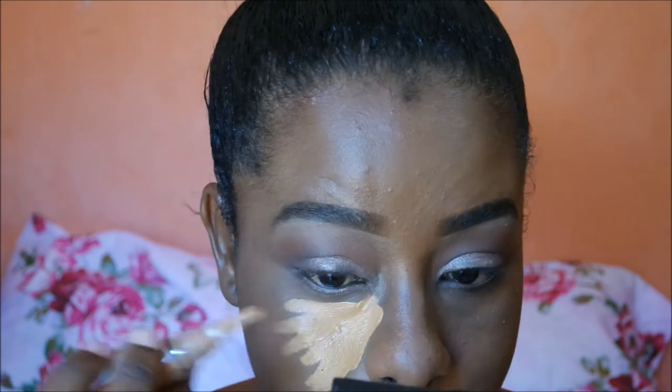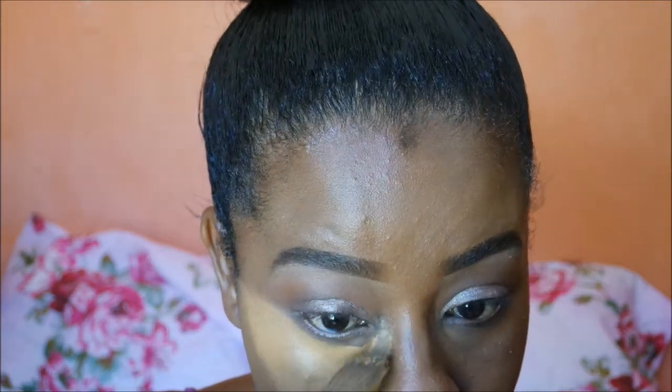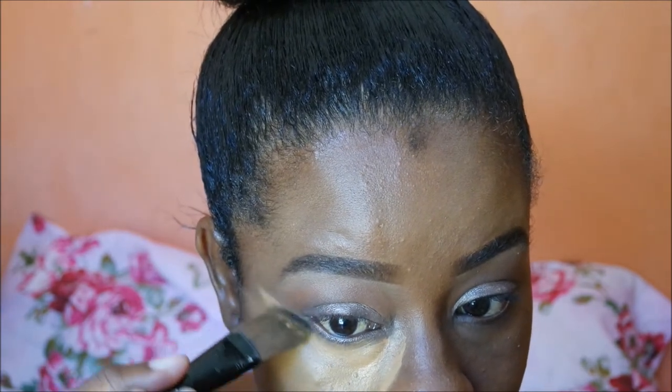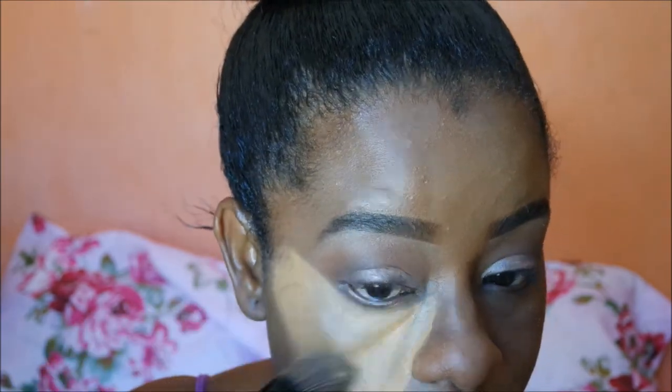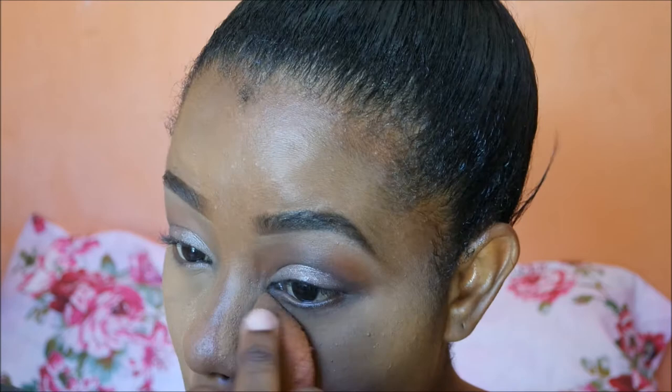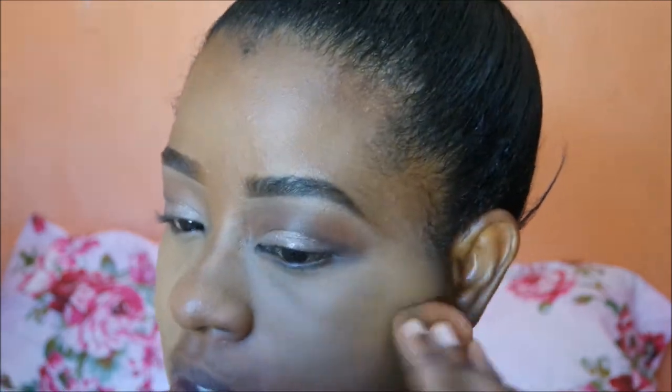I'm going to highlight with my LA Girl Pro Concealer in the shade Fawn, blending that out with my flat concealer brush, and then continuing the blending process with my damp beauty blender to blend it out some more.